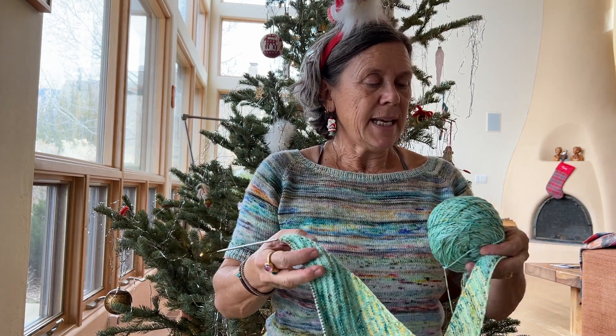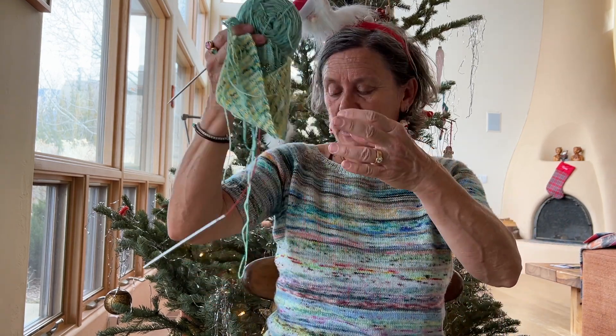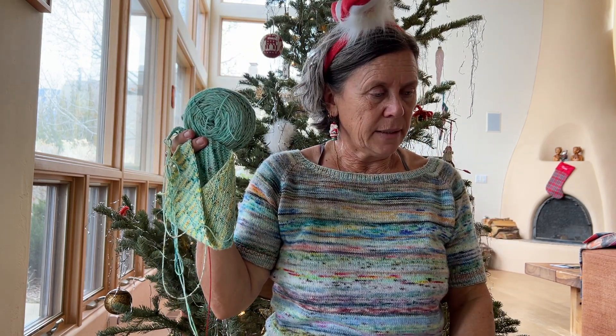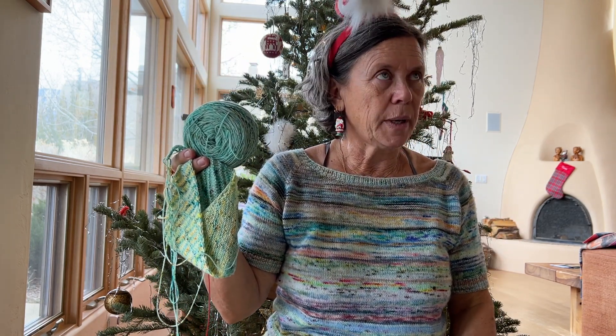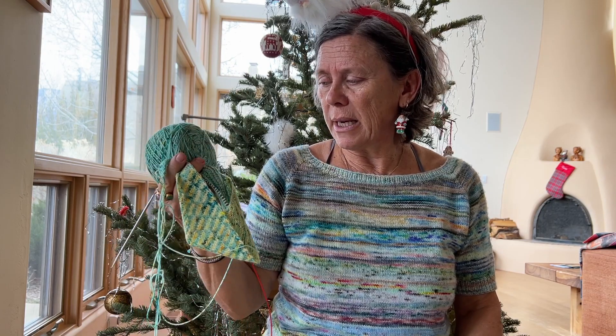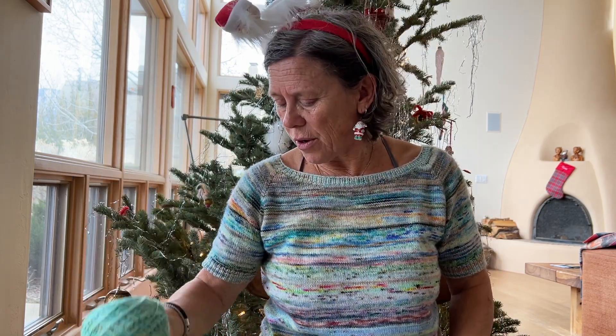Sundancer has 465 yards and is an 80-20 or 75-25 Superwash Merino Nylon — a nice weight for a shawl.